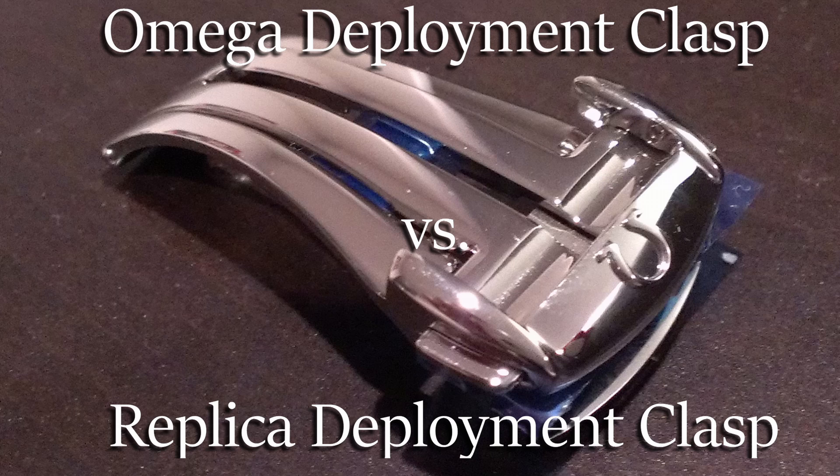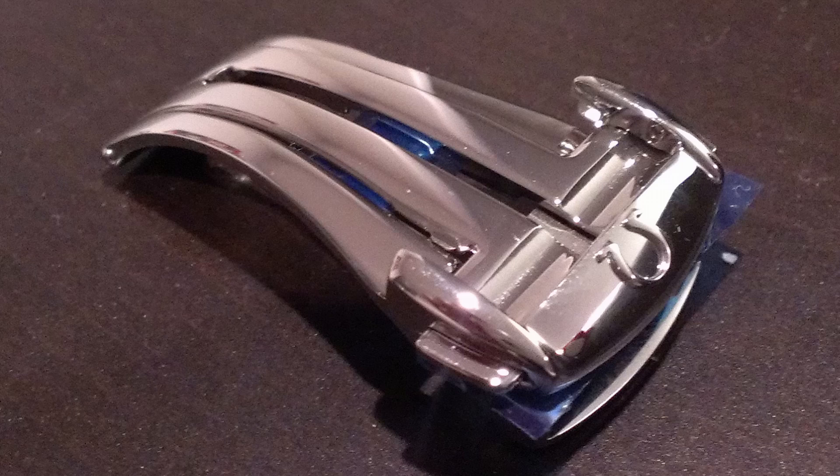In this video we'll compare the official Omega deployment clasp against a random replica from eBay. The official deployment clasp is only purchased through Omega or an authorized dealer. The replica one you can basically get anywhere — you can find a ton on eBay and Amazon.